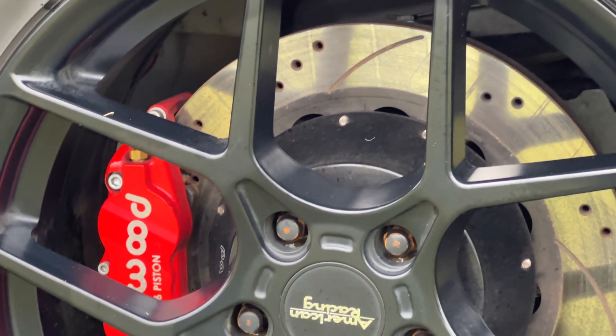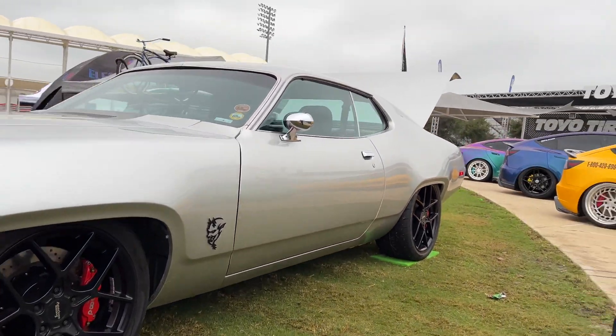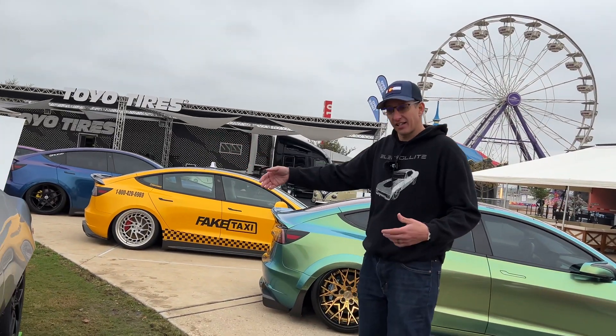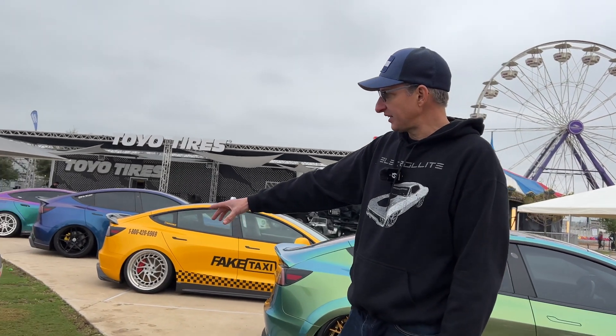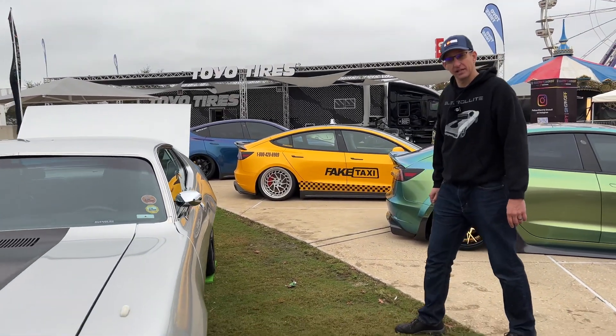The regen is built into the motor — I've seen it hit about 200 amps of regen. Tesla brakes in the rear are 14.4-inch six-piston, so I matched that with 14-inch Wilwood six-piston brakes up front.